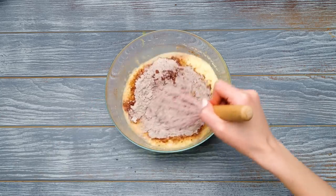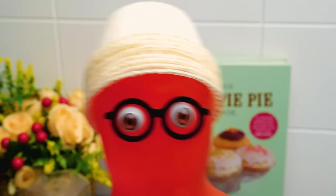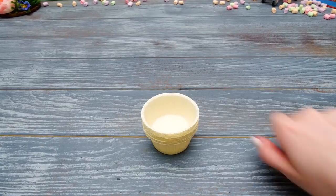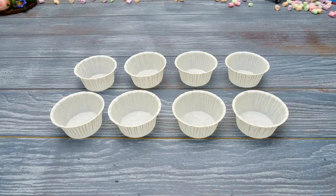Bring a cupcake pan here! The batter is almost done! Heat an oven up to 180 degrees Celsius and bake the pan there for 25 minutes!